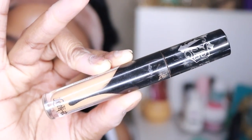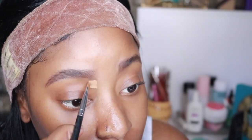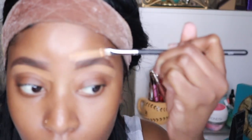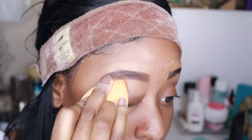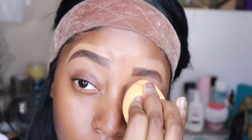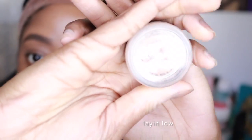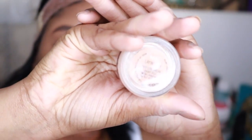So right now I'm just going to take my Kat Von D Lock-It Tattoo concealer and just clean up my brow. Afterwards I'm just blending it out with the Real Techniques sponge — five dollars, you better go get it. Then I'm going to use my paint pot to start priming my eyes for this eyeshadow look.